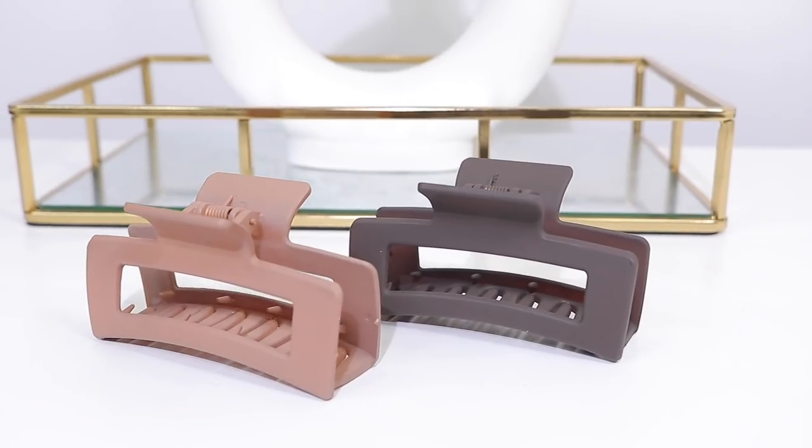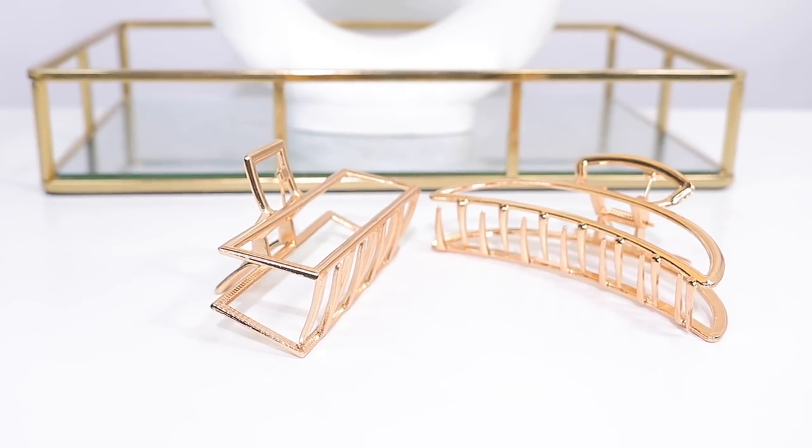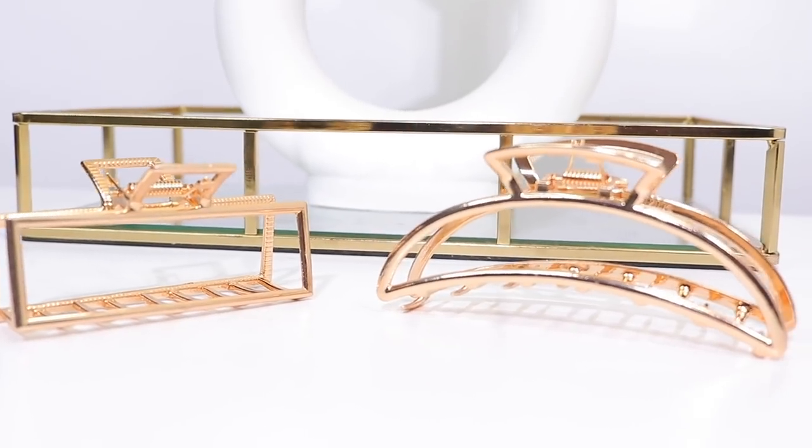Next up I have these claw clips from Amazon. I'll typically reach for one on a day-to-day basis if I don't want to wear a bun. I've actually been a little obsessed with these claw clips. I got some gold ones and they're super pretty — anything gold is me. They have a rectangular squarish look and they actually don't snag on your hair, which is a plus. These are definitely a fave. I use them to keep my hair up out of the way, and if I don't want to do a bun, I'll grab one and have a nice updo.